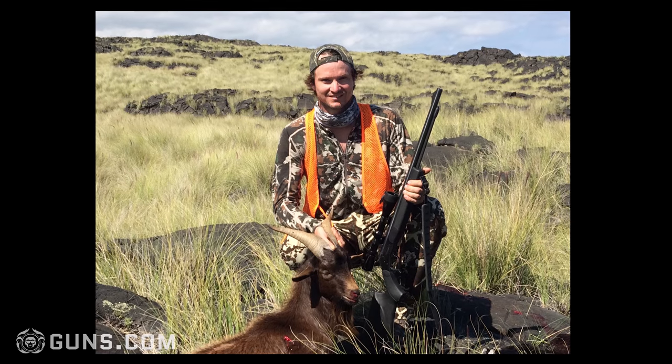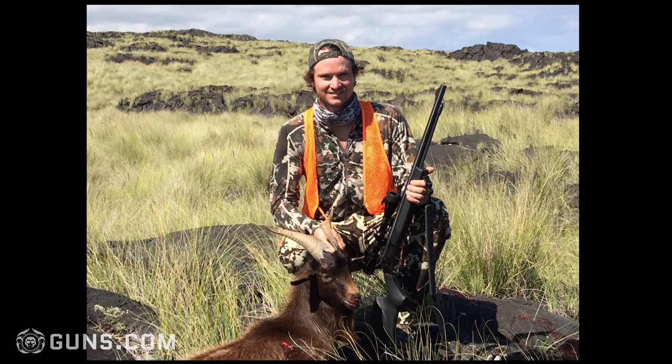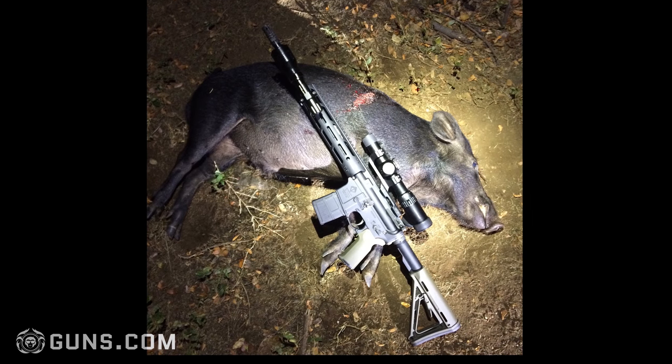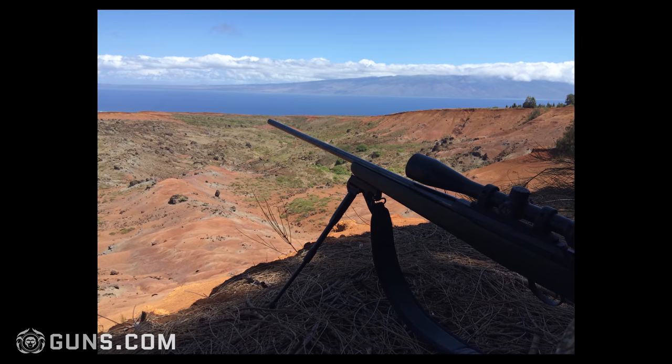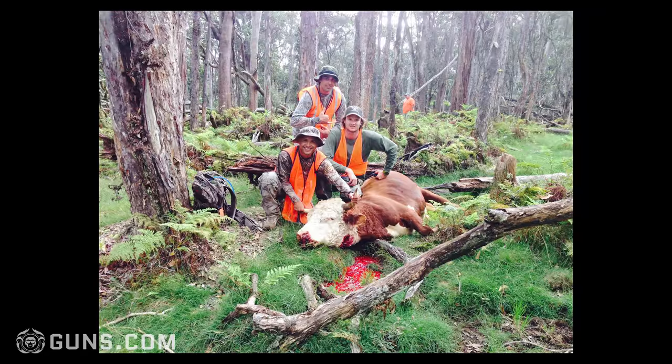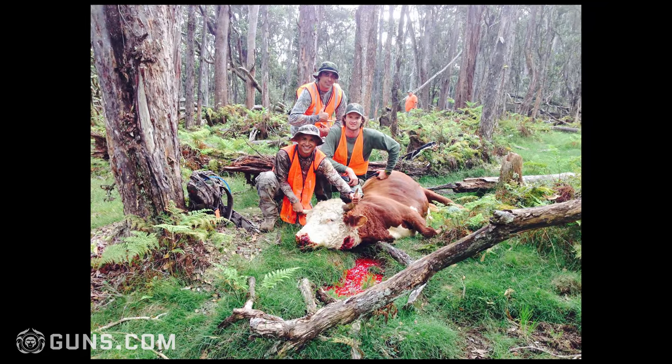Hey, what's up everyone? My name is David. I'm from the Big Island of Hawaii and grew up here in Kailua-Kona. I'm an avid gun owner and hunter and I'd just like to show you some of the guns I have. Some people think that Hawaii and guns don't mix, but actually we have some really good freedoms and we're able to own pretty much any firearms that most people can with a few restrictions. I'd like to show you some of the guns I have.